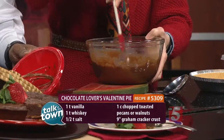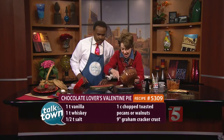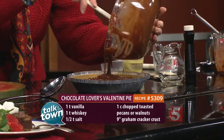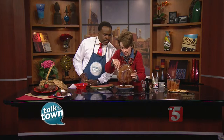Our oven is at 375°F. Preheat it and you pour your batter in there. Now, with a nine-inch crust, you're not going to be able to get all the batter in there. If you have a little extra batter left over, you can always put it in a little cup and let it cook beside the pie.